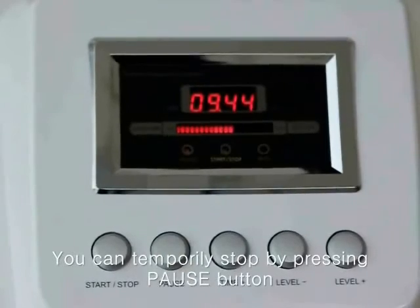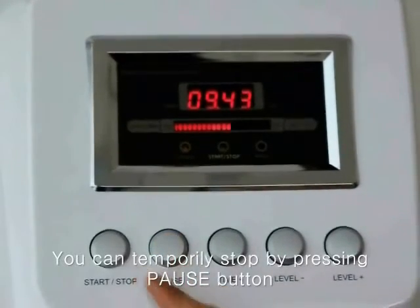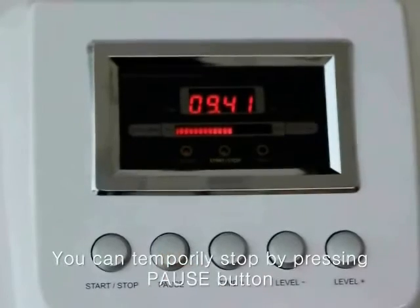This machine has a PULL function. You can stop this machine temporarily by pressing the PULL button.